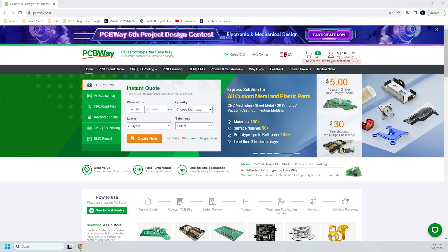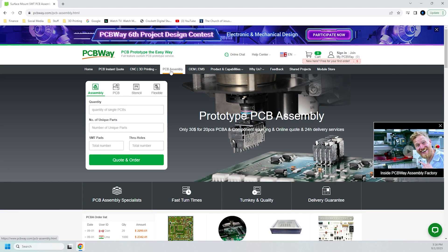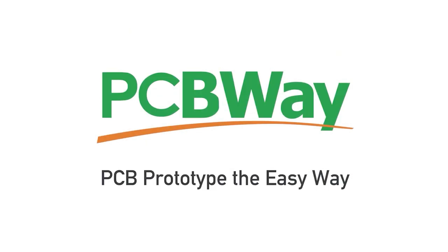This video is sponsored by PCBWay. PCBWay is your one-stop shop for basic or advanced PCB assembly and prototyping. They have a long list of products and services, including CNC machining, sheet metal fabrication, injection molding, and even 3D printing. Step up your prototyping with parts and PCBs from PCBWay — PCB prototype the easy way.